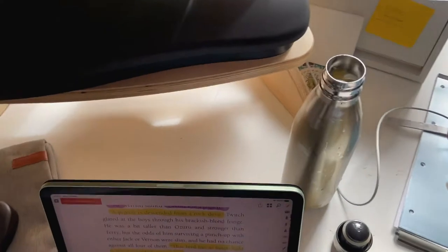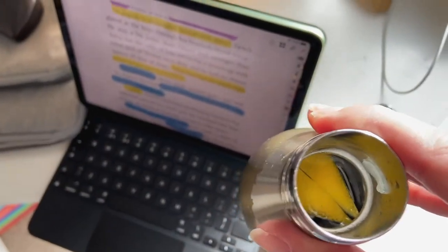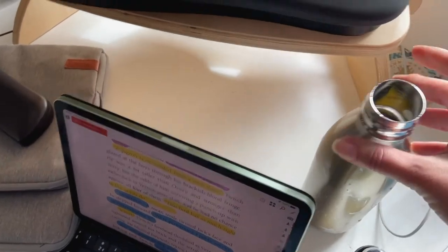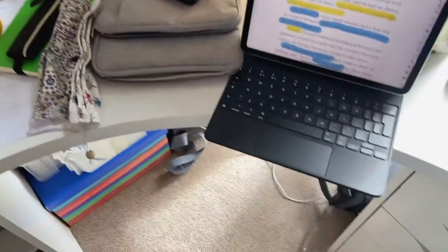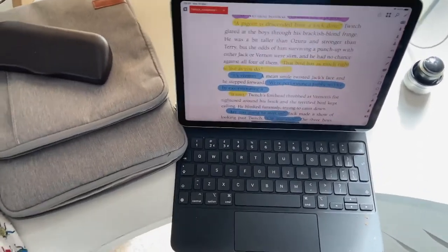Here, of course, is my very important bottle of water. But inside it, can you see, I've put a couple of pieces of lemon. Slightly lemony water helps you salivate. And saliva is a very important thing when making an audiobook.